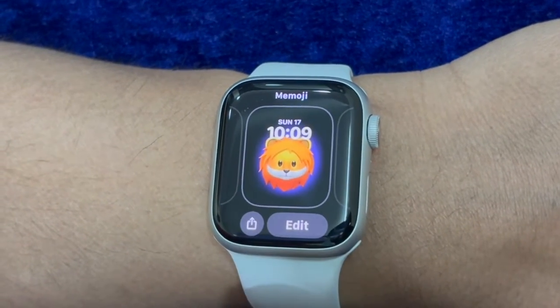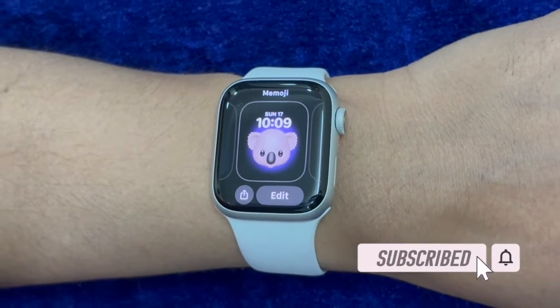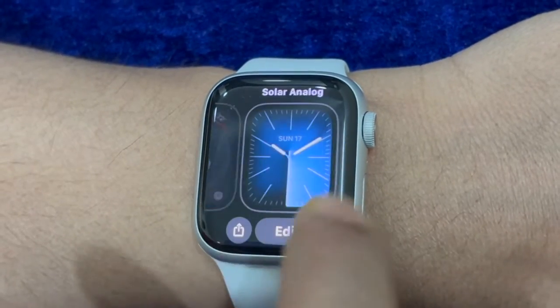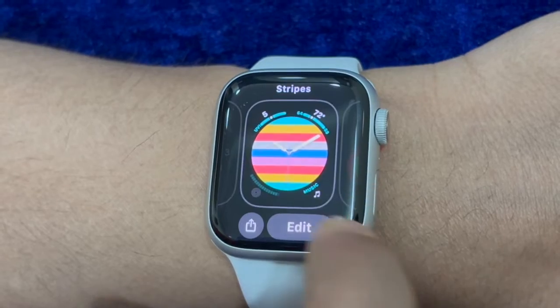Interestingly, you can adjust the click speed of the digital crown or side button on your Apple Watch as well. Whether you want to make the click speed a bit slow or a bit faster, there is a neat way to get it done. That said, let's get started.